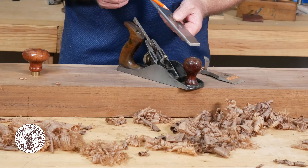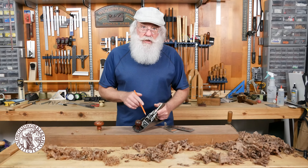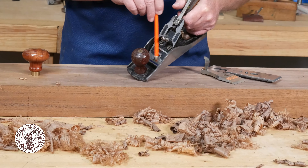The reason is that as those shavings come up, you want that cap iron to start breaking those shavings immediately so that you get very little tear out and a smoother finish.